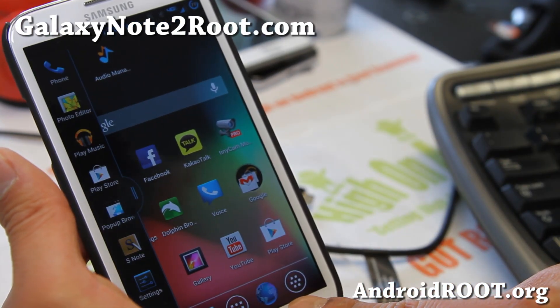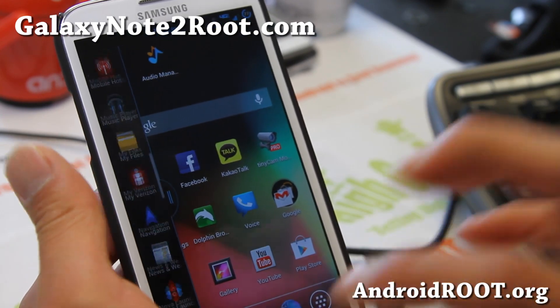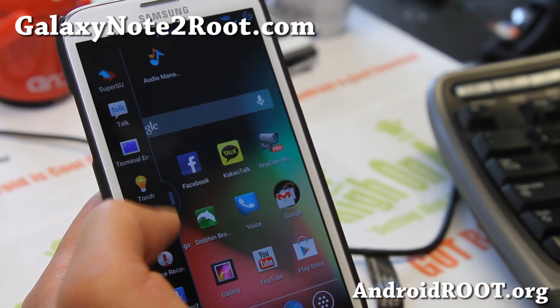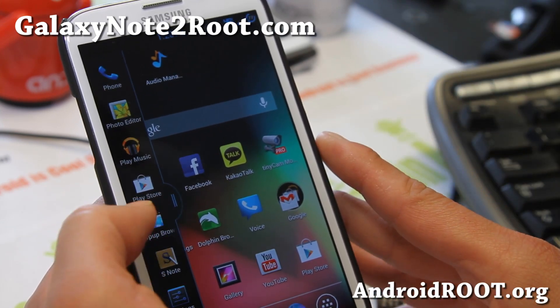Starting with one of the major features: it has multi-window enabled for all apps, so you're not limited. You can open Chrome and your regular internet browser at the same time. You can even have three windows open with this one, with the pop-up browser.